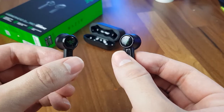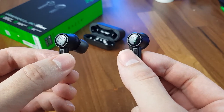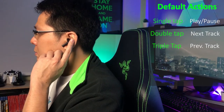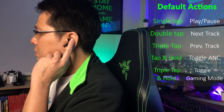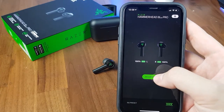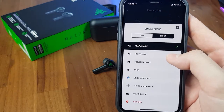There are also touch panels with Razer's logo on each earbud used to control the earbuds via single tap, double tap, triple tap, tap and hold, and the last tap. But if you don't like these default functions, they can be reconfigured to other functions via Razer's mobile app, but it's a pity that the option for volume control is still missing.